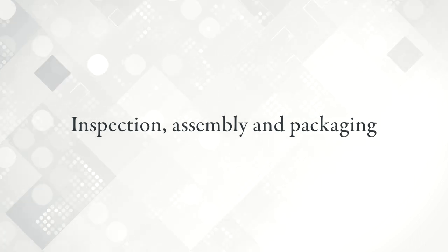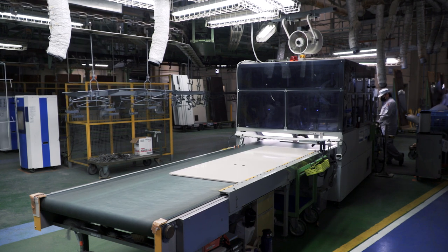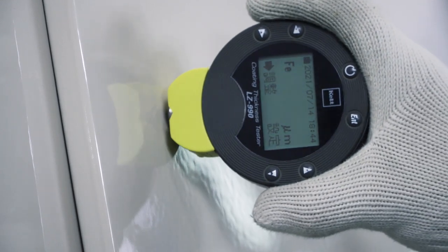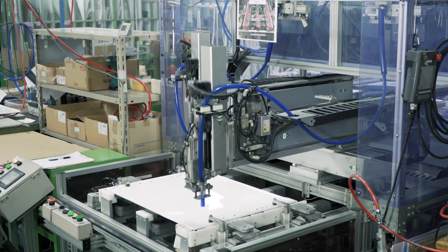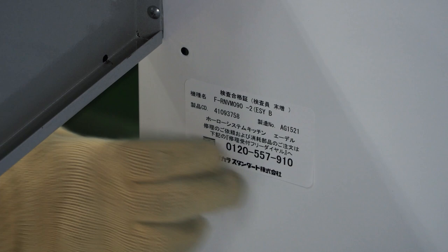Inspection, assembly, and packaging. To ensure the high quality of the enamel, we inspect the glaze thickness, color, and other aspects carefully. Products that do not meet our quality standards are reglazed or rebaked to reduce waste in our manufacturing. Products are carefully inspected before being packed and shipped.